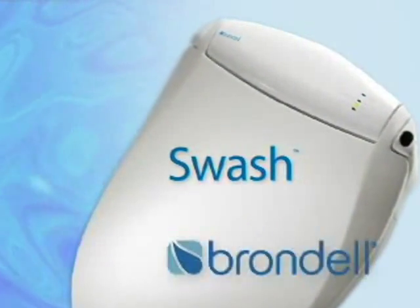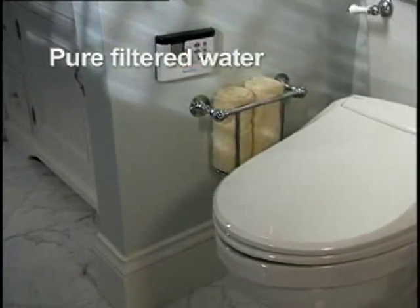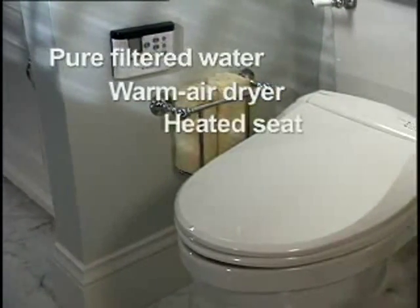The Swash by Brondell. We're perfectly satisfied and perfectly clean all day long. What a good feeling. What a difference. Yes, it's amazing, I love it. I had no idea what I was missing out on until I had one. Pure filtered water, warm air to dry with, a lovely warm seat to sit on — I cannot imagine going back to dry, old toilet paper.